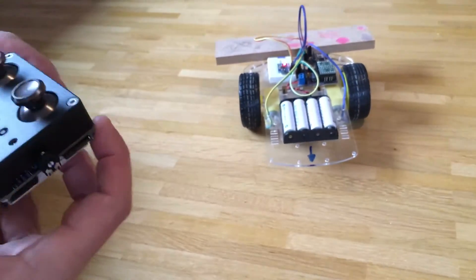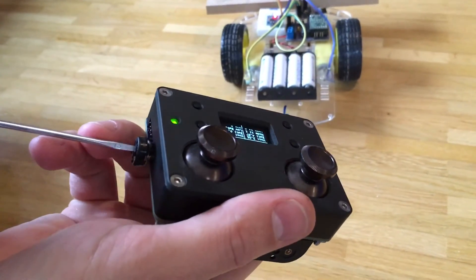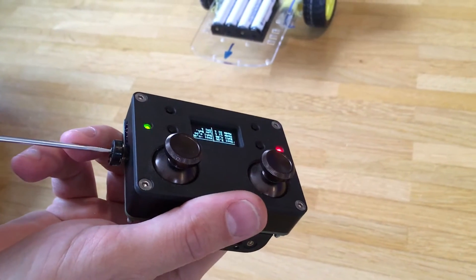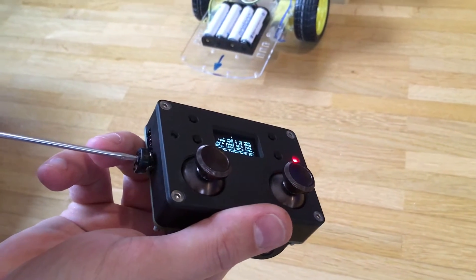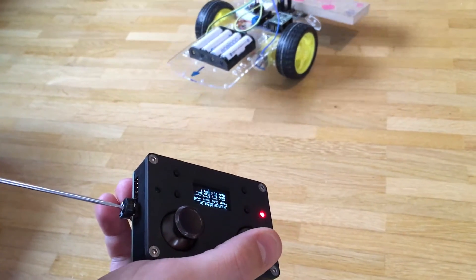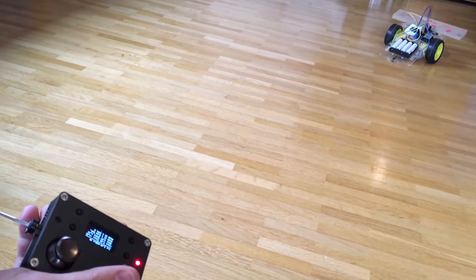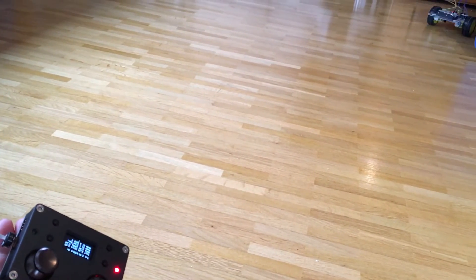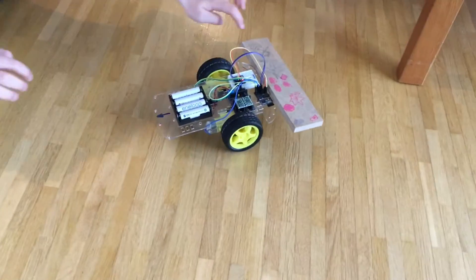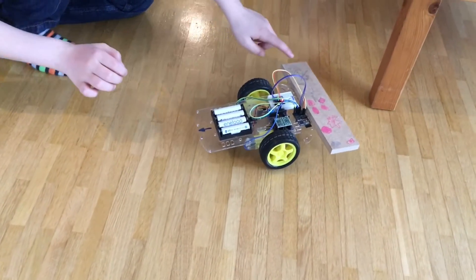Now we try to adjust the P factor of the PID controller. Now it's too much and the robot becomes shaky. Here you can see what happens if you try to disturb the robot.